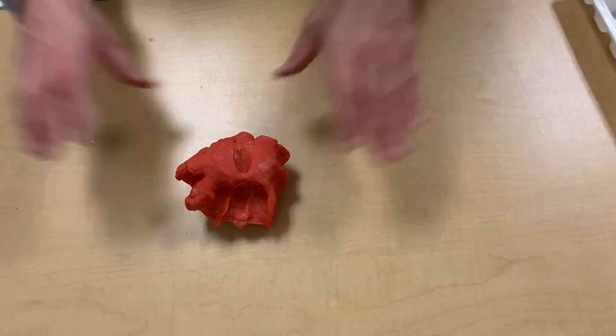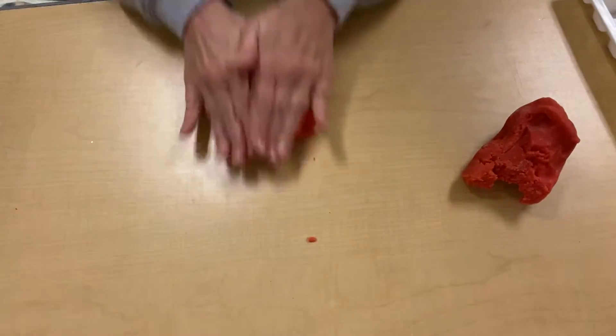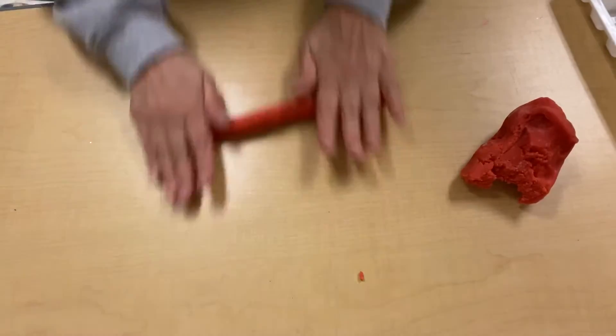First take your Play-Doh, pull it, and we're gonna roll it out. Okay, I'm rolling it.